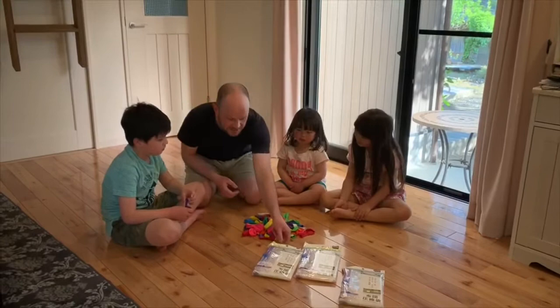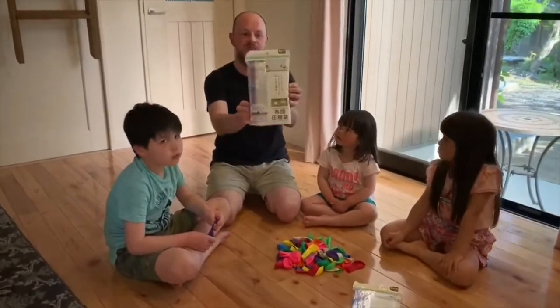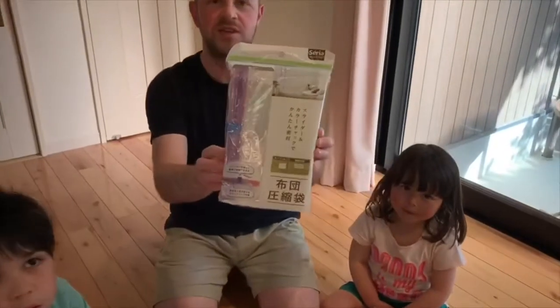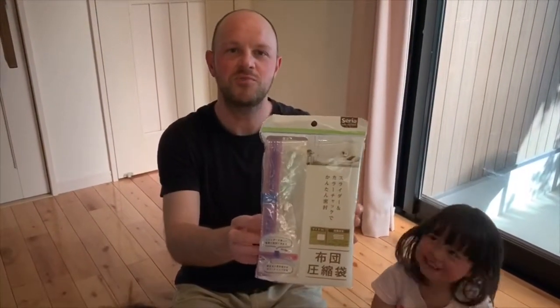You need a vacuum sealed pack. You can get this at Hyakin. They're usually for putting in a futon.